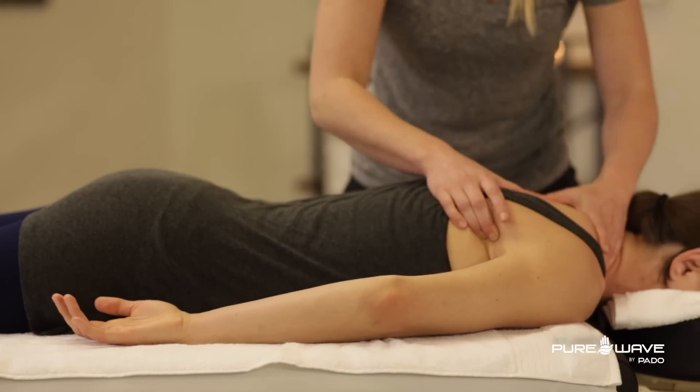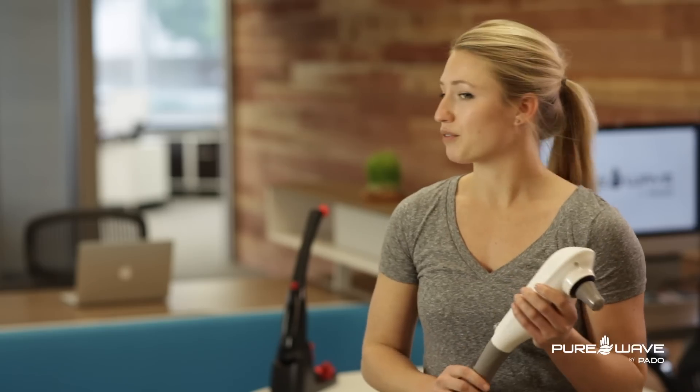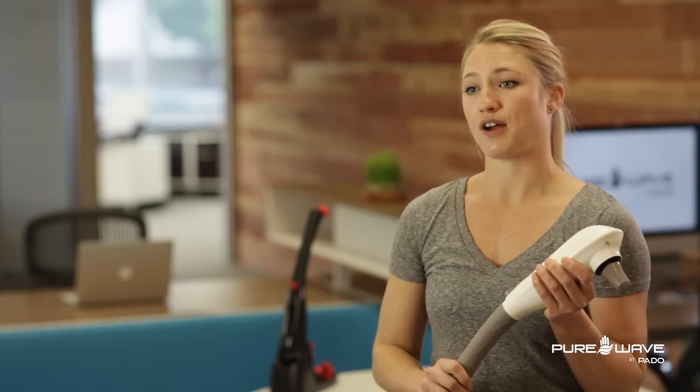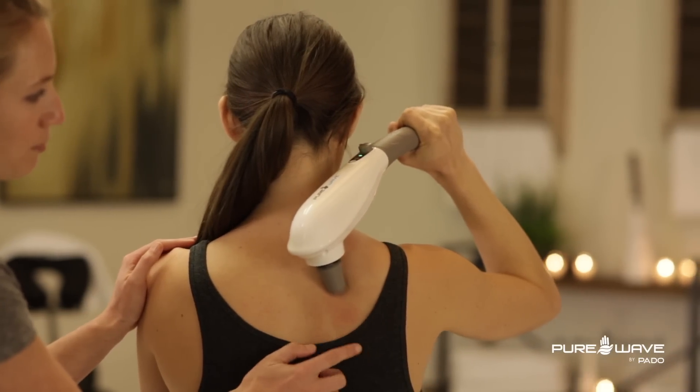PureWave does not replace hand therapy. Instead it acts as a tool to go alongside with it. It's great for the in-between times when you're not with a therapist, and it's good for at-home maintenance when you're not able to see a massage therapist.